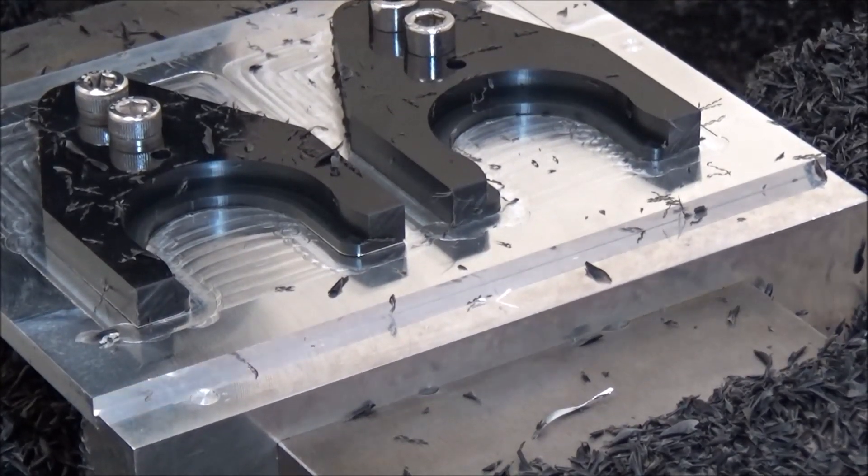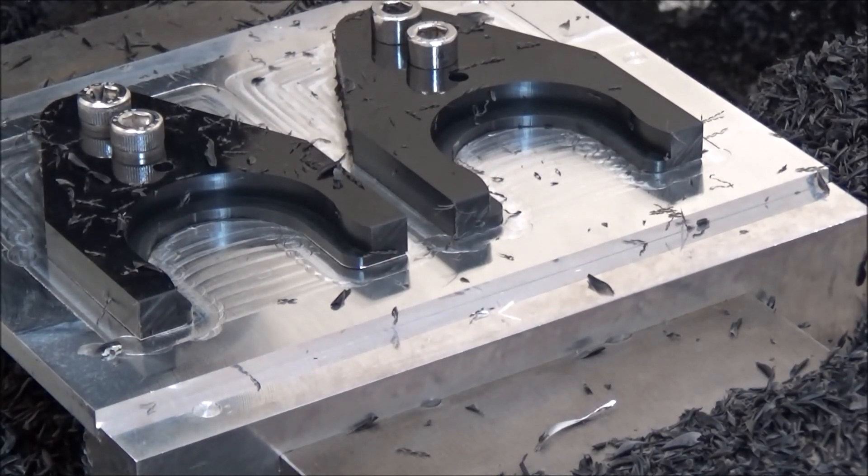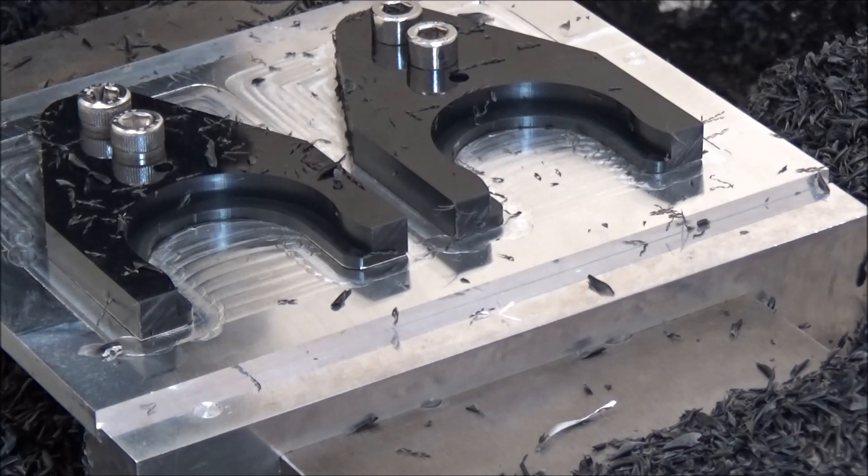Next we've got a sixteenth inch end mill and we're going to do this little groove in the expansion slot.